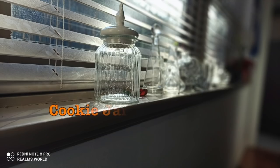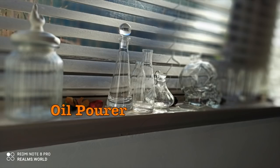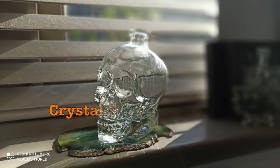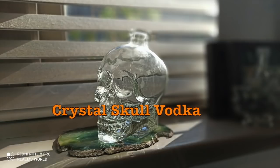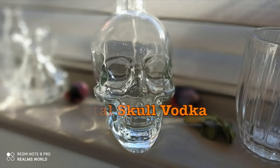Here's a cookie jar, here's an oil pourer — beautiful with the light on it, could look good. This is the Crystal Skull Vodka bottle — a beautiful bottle, nice glass, it came in two sizes.